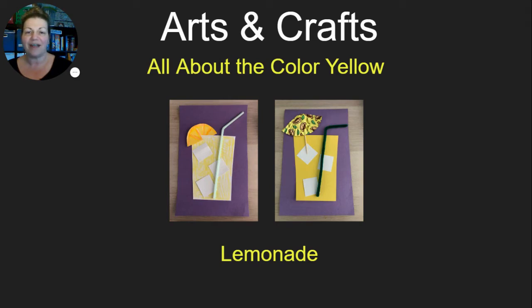Hello, it's Miss Becky with your arts and crafts project for all about the color yellow. And today I have a glass of lemonade art project for you.